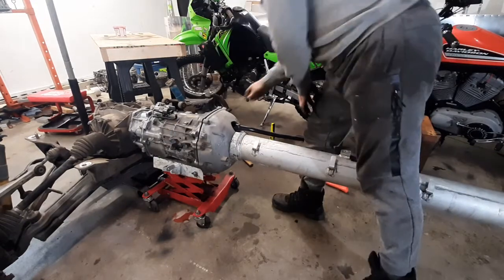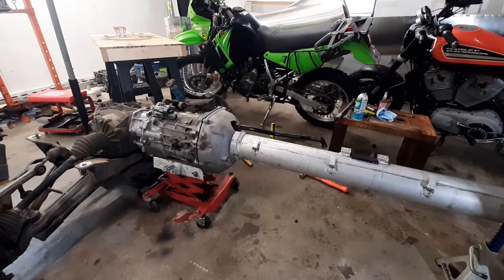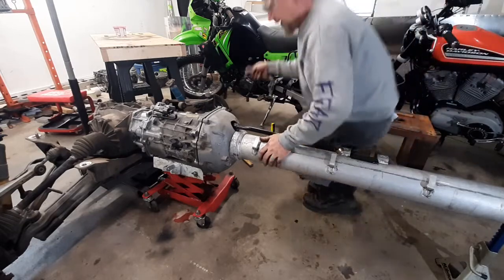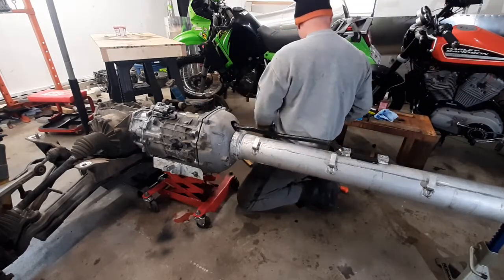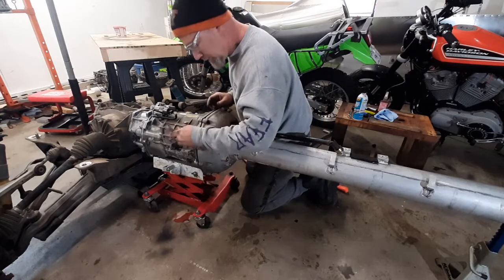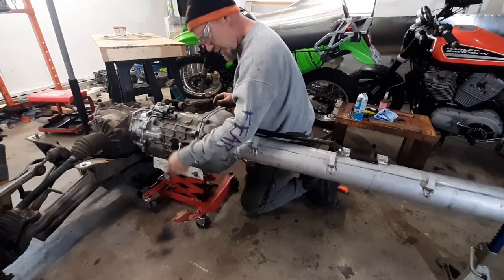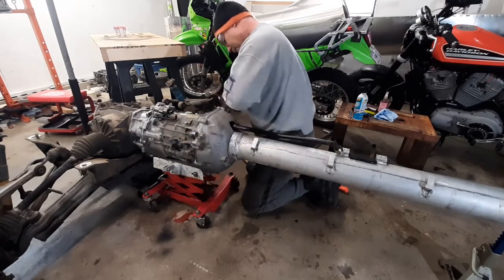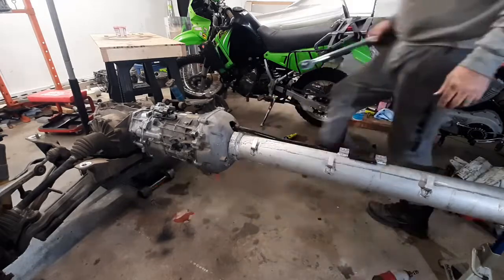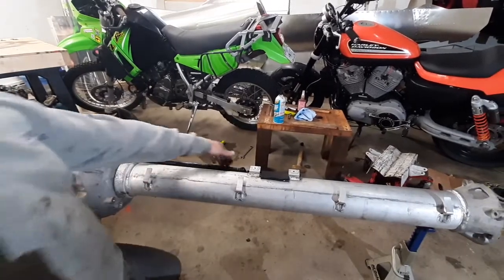Put a bolt in there on the other side next to the pin, and support it with the jack stand out on the end. Slowly use these two bolts to pull it all up together. It's not forcing it — everything's sliding together just fine. It popped together nice and easy. Now I can put the rest of the bolts in and torque them down. Torque everything to 36 foot-pounds.